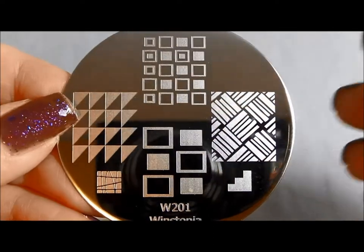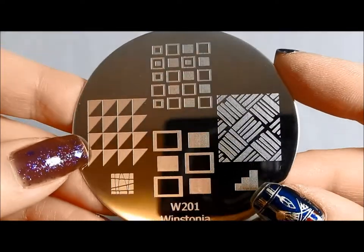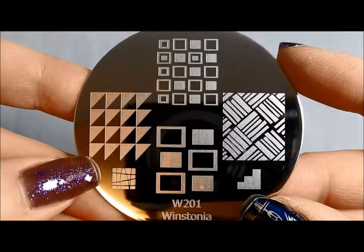Hello, I am back again with the second generation Winstonia plates. Winstonia put out an original set which was really cool, and this is their second set, so I'm going to walk you through it today.